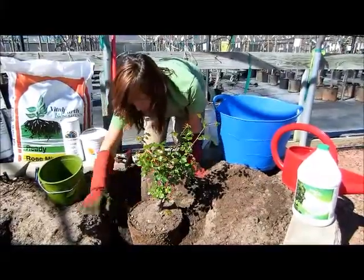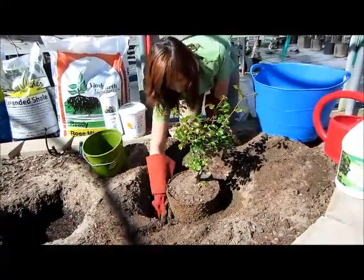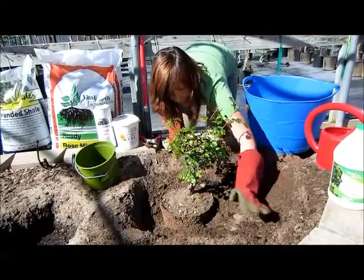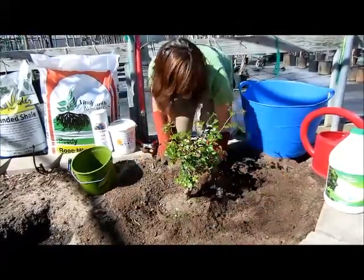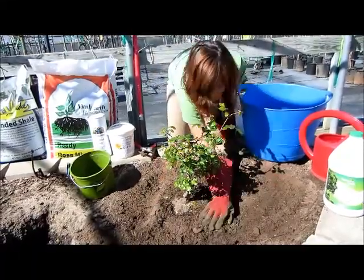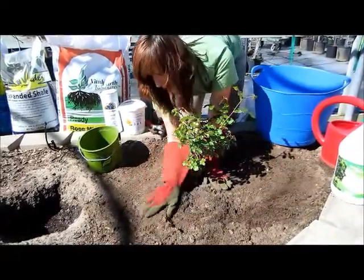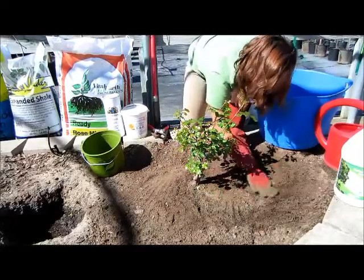As you backfill and reach about one third of the way down, feel and break up any clods of soil and lightly pat the soil down. This will ensure proper contact between the soil and the fiber pot. Continue backfilling, lightly patting it down. Make sure that you do not see the lip of the pot, but that you haven't covered the bud union with soil.